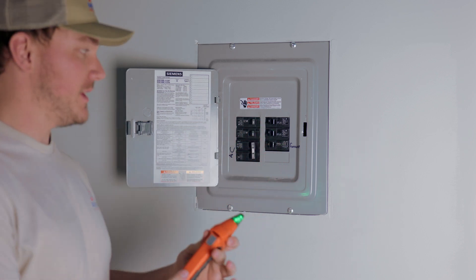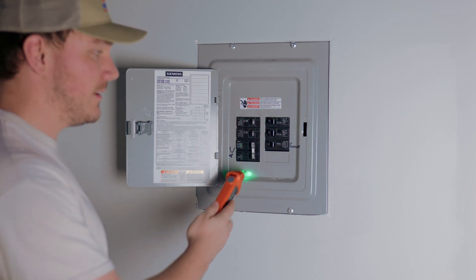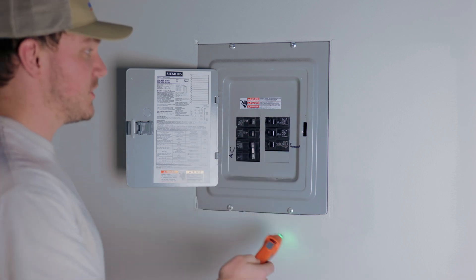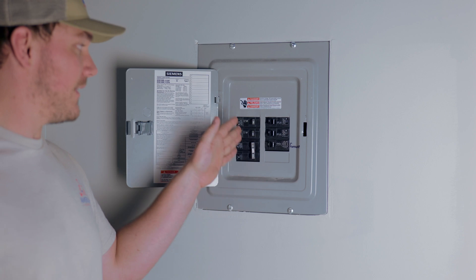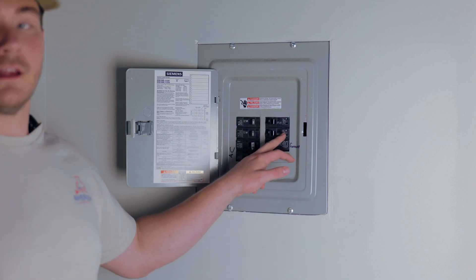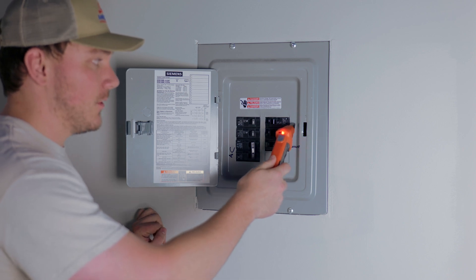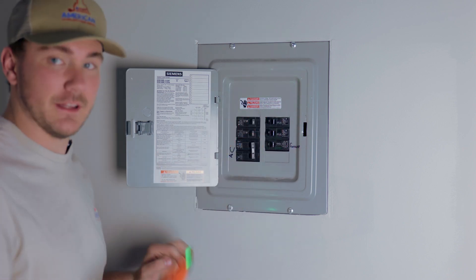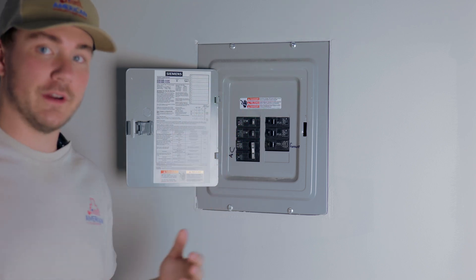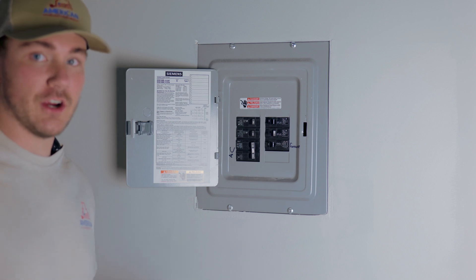I know it's in this panel since we're in the same room — make sure you have the right panel. From there we just grab the circuit tracer, hold the button, and it starts beeping green. Now this is where people can mess it up: when it beeps red, we know we're on the right circuit. But the issue is it beeps red on these top couple of breakers. Watch what happens when I move it along the side instead of directly on the breaker — we get nothing on that side.